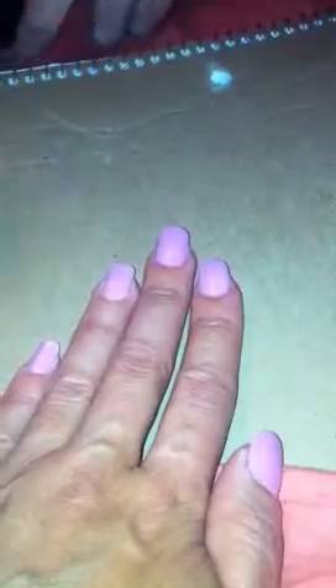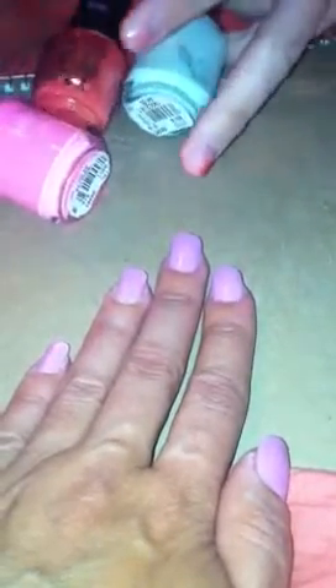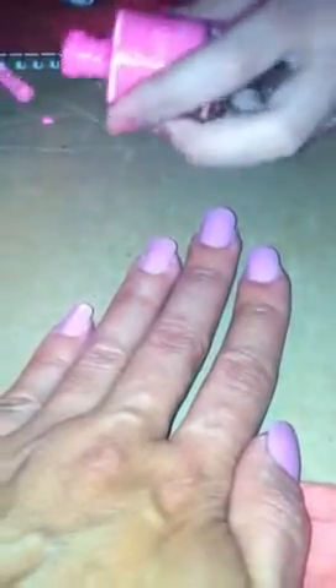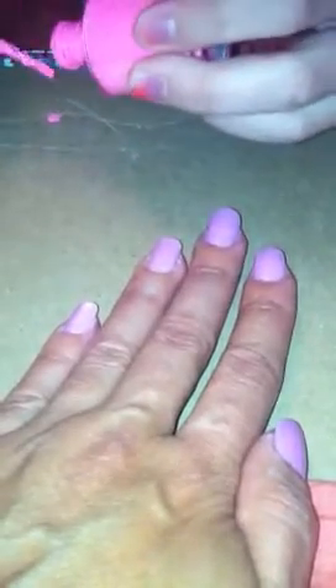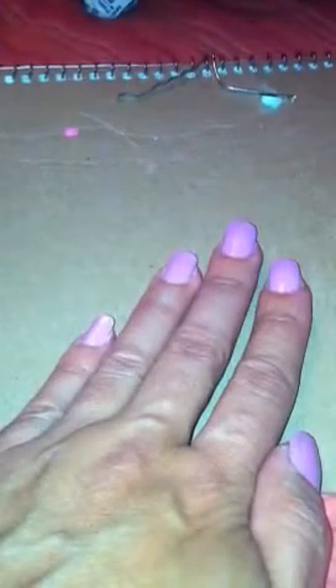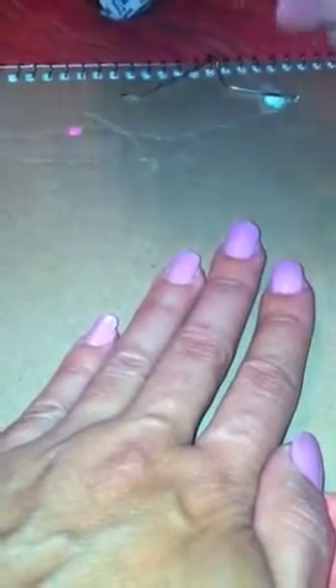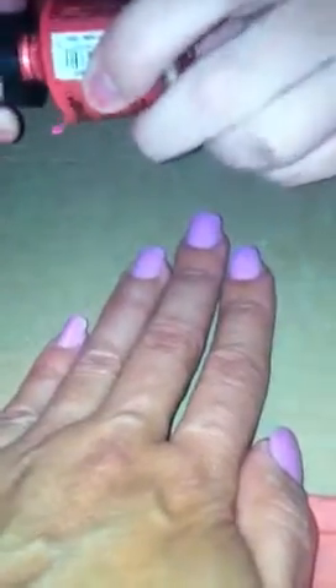You're going to use three colors of your choice, as long as they're not the same color as the base coat. Use a bobby pin — unbend it — and start with a little glob on the paper so you can dip the bobby pin into it.